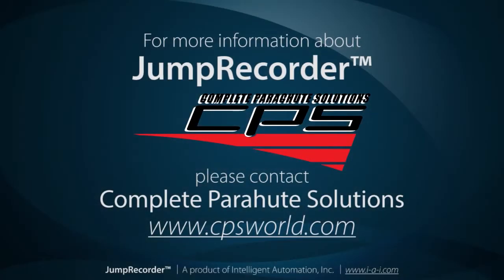For more information about Jump Recorder, contact Complete Parachute Solutions at www.cpsworld.com.